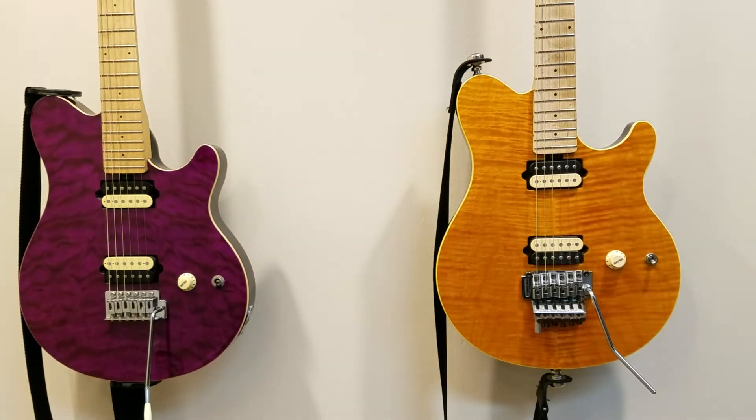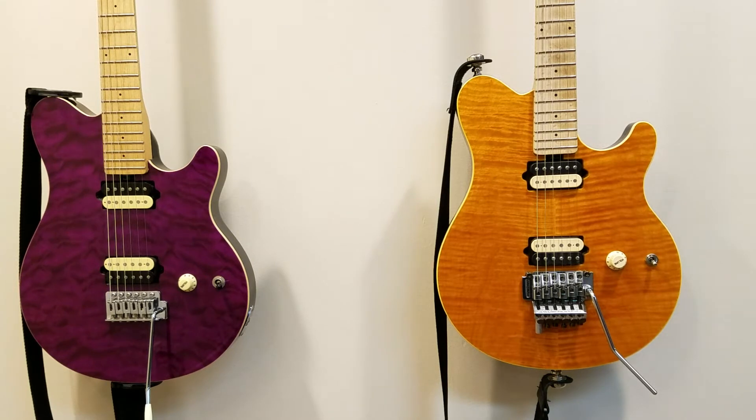Hey YouTube, this is Rob L. from 6stringjunkie.com and today I want to do a quick follow-up video comparing the OLP import Axis to the USA-made Ernie Ball Music Man Axis. The video I made a few weeks ago didn't have a microphone on, so the audio isn't that great, but I also wanted to do another video showing some close-ups of the guitars and really showing how they compare.